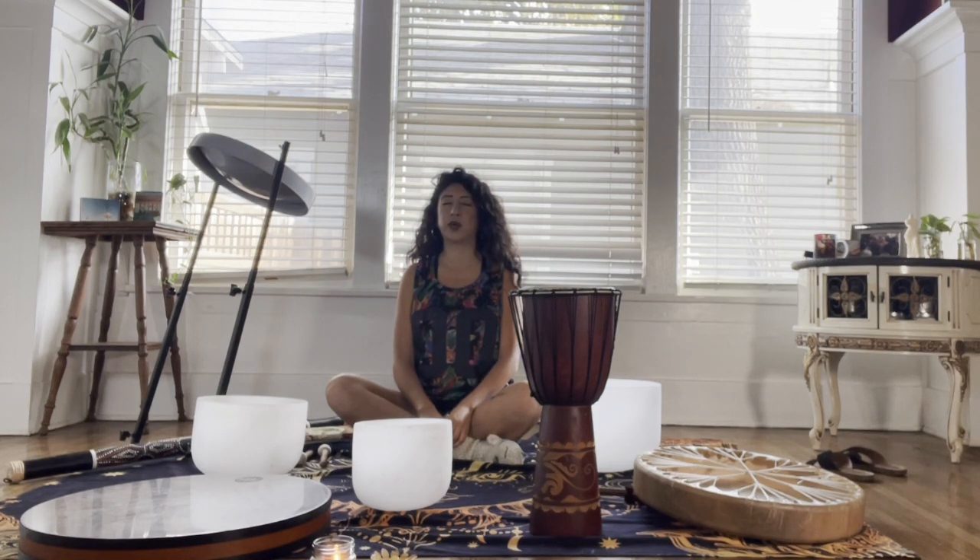Last six — we're going to inhale through our nose, exhale through our mouth. Inhale, exhale.